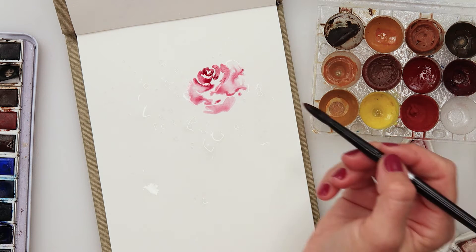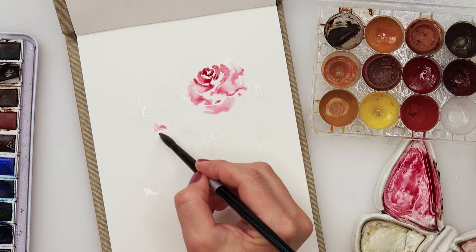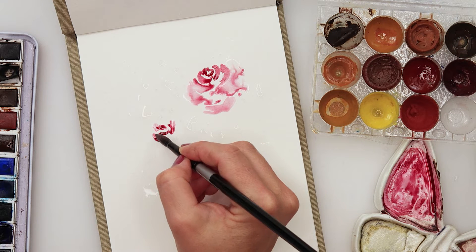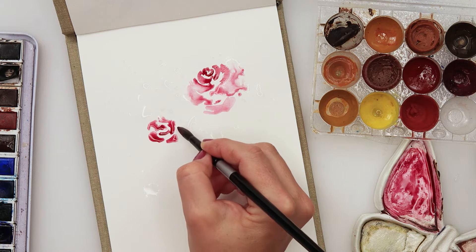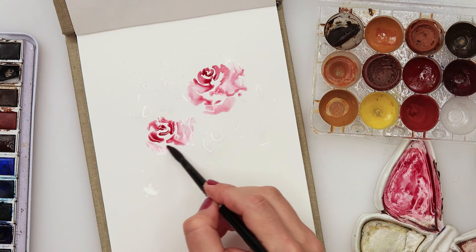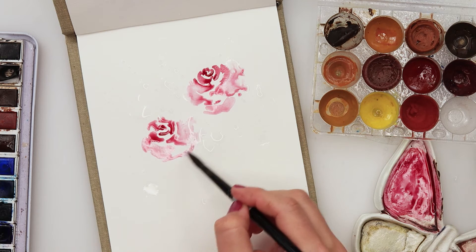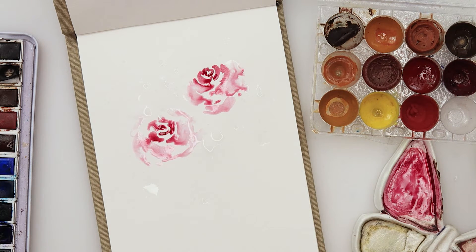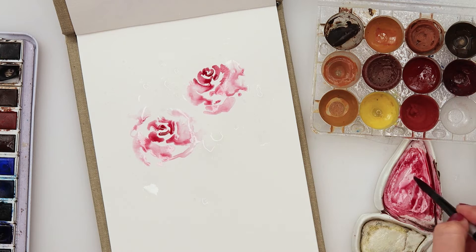You can see that when I touch the parts that were wet from the splatters, the paint spreads beautifully. Just be careful when you paint your rose not to start the center in those wet splattered parts. Try to keep the center in a dry place so it stays clear, and the larger outer petals can bleed and spread — just leave the watercolors do their thing.